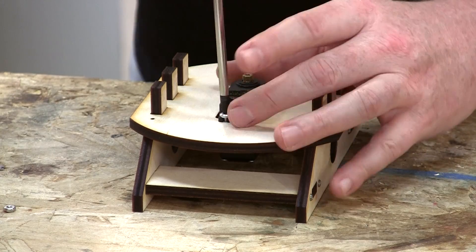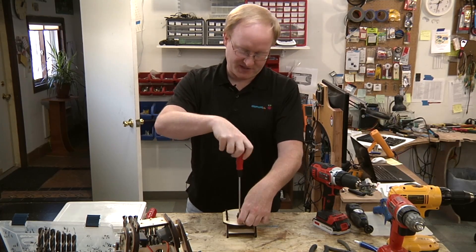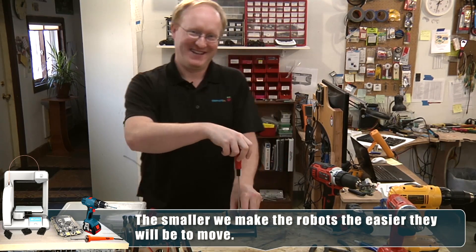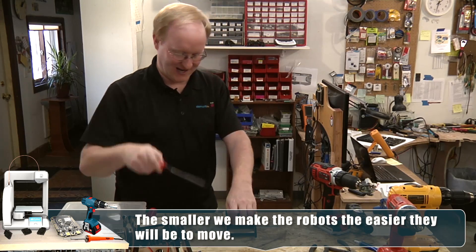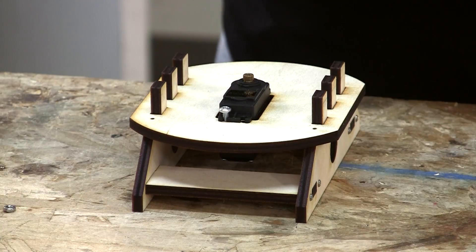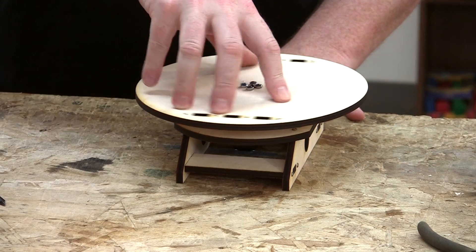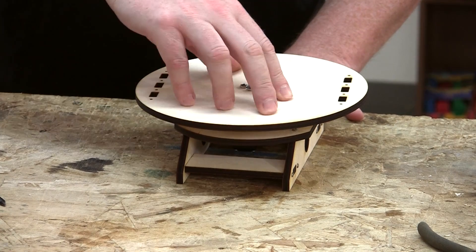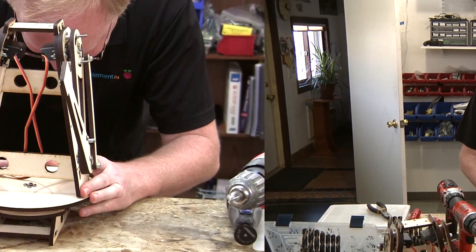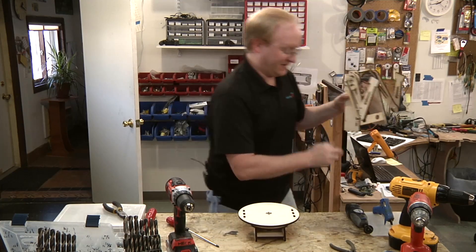This adds two more servos to the project for a total of six. So it's not going to be so much about your boxing reflexes — it's going to be about coordination and tapping things on the screen in order to get hits. I planned it that way all along. This is the part that's going to hold the robot — I'm going to bolt it onto the servo here. Now to attach the robot to the base.